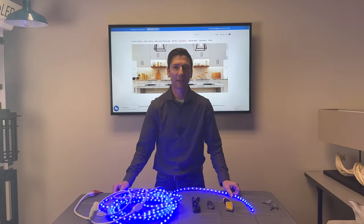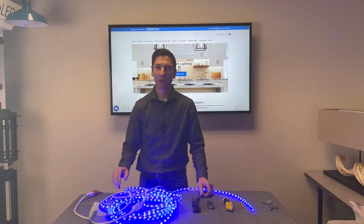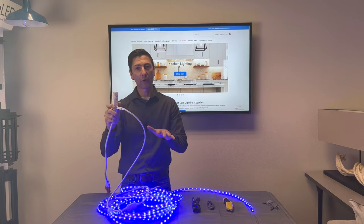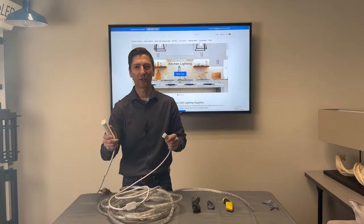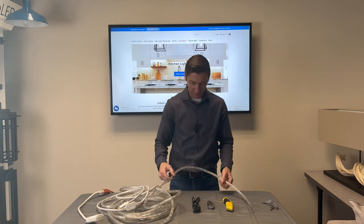Cutting rope light is very easy, but remember one thing first: always unplug it. It is 120 volts, so if you cut it with the power on, nothing good is going to happen.